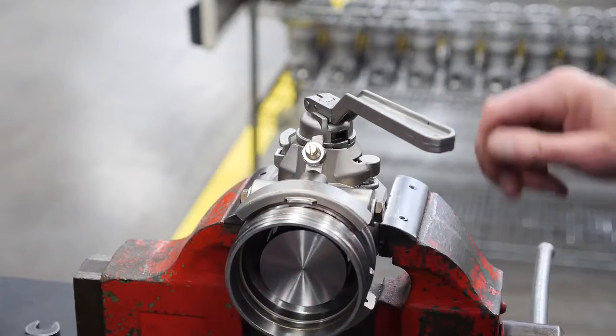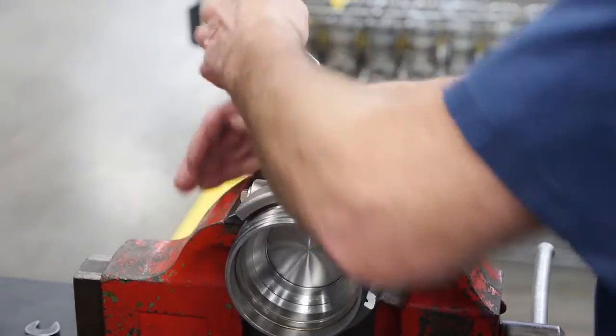It is recommended that the dry lock be pressure tested, utilizing the air under water method.